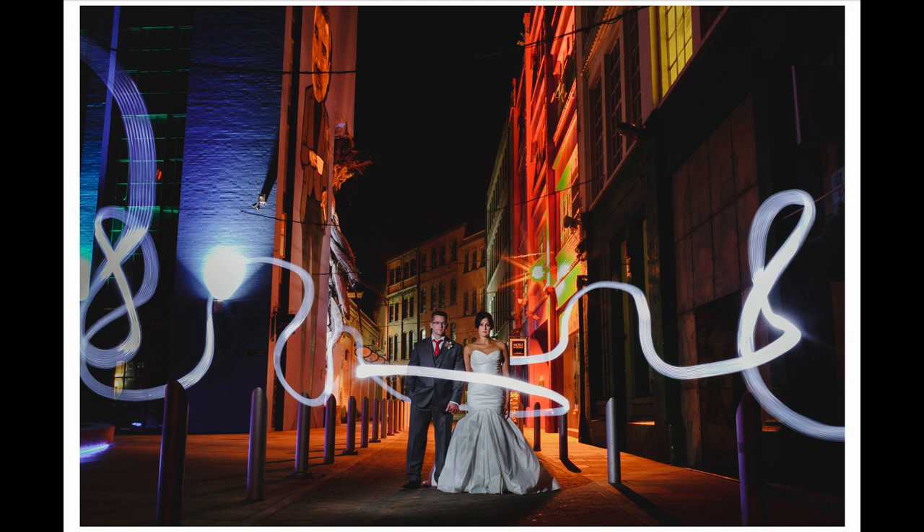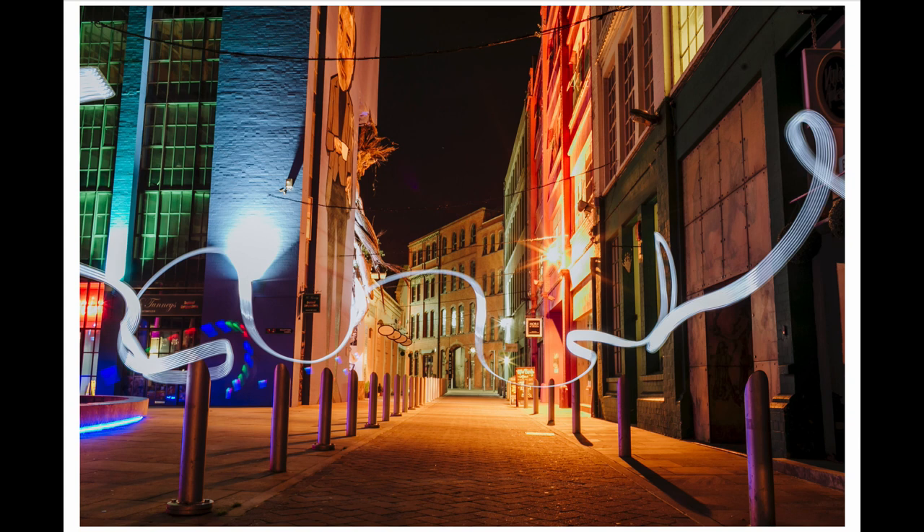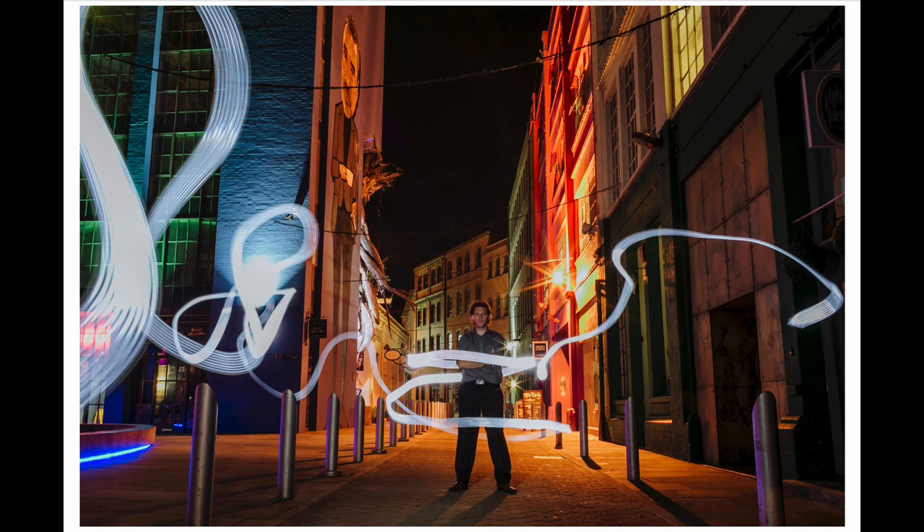Before setting up the shot with the couple, I did a couple of test shots. The first one was just to get my settings right so that the ambient light at the Custard Factory looked good and the colors looked right. I also wanted to see what the light would look like as I waved it around. I decided to use a white light for the light painting because there was already so much colored light in the scene — I thought white would stand out better against all the background colors.